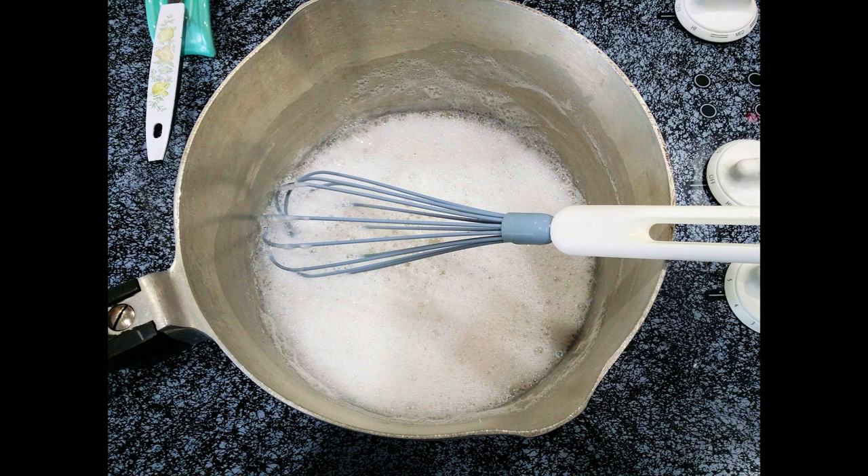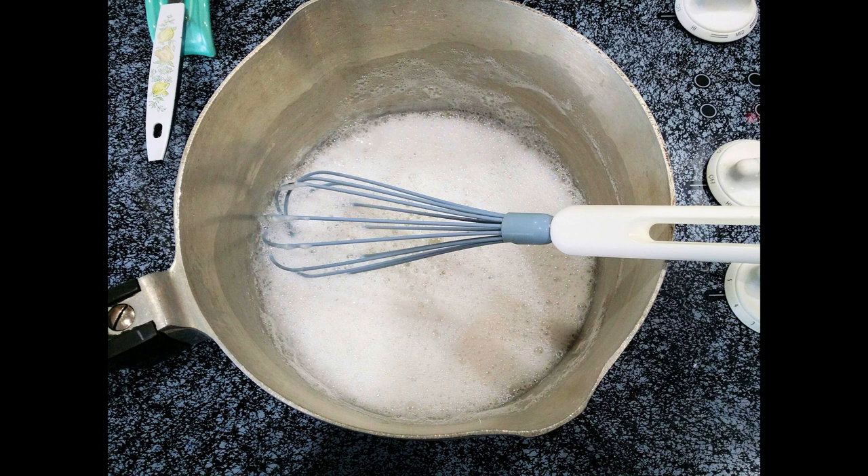A note on coconut oil: it's actually the consistency of shortening until it gets over about 80 degrees, and then just sitting in your cabinet it will turn to an oil, but it will go back to the consistency of shortening when it gets cooler — around 70 degrees. So just so you know, it's not really an oil unless it gets hotter. Here are our completed projects — all three different braiding soaps — and all of them work very well. It just depends on what you have or like to use best.